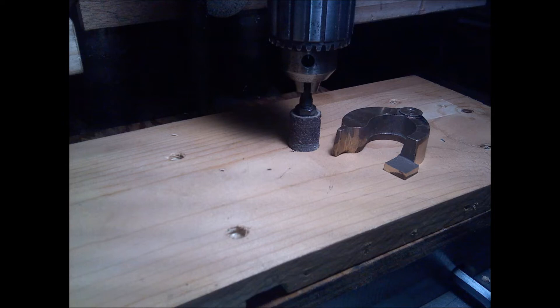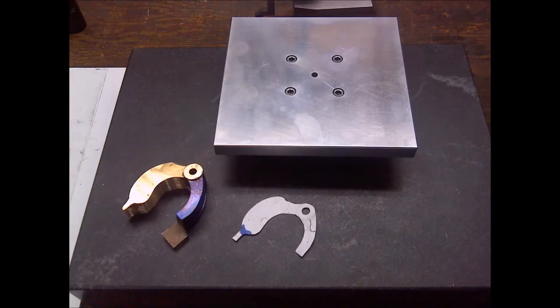Started off with a drum sander in my drill press, and I basically by hand took off the draft on the inside and the outside of the part to get it squared up. Then I built a small fixture plate for my rotary table.